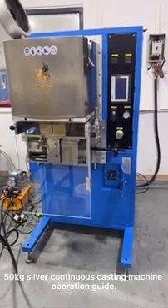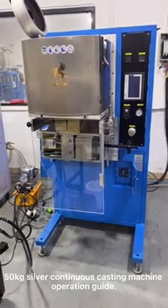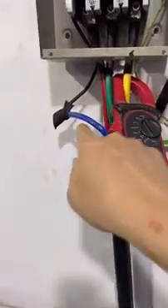Let us introduce how to operate a granulating machine for 50 kilo. Let's check the connection. Here's the power line: three phase 380, three live lines, one neutral line and one ground line.